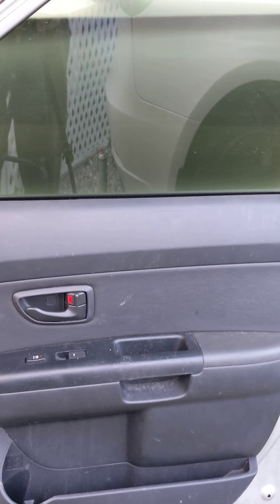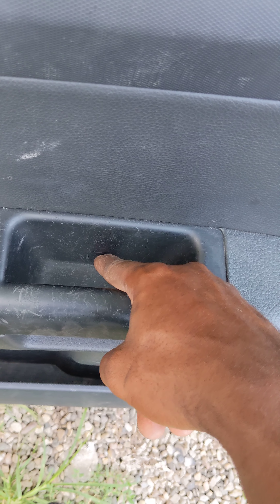Next thing we are going to do — behind the door handle, there's a little tab right here that covers one other screw. So let's try to take this out.